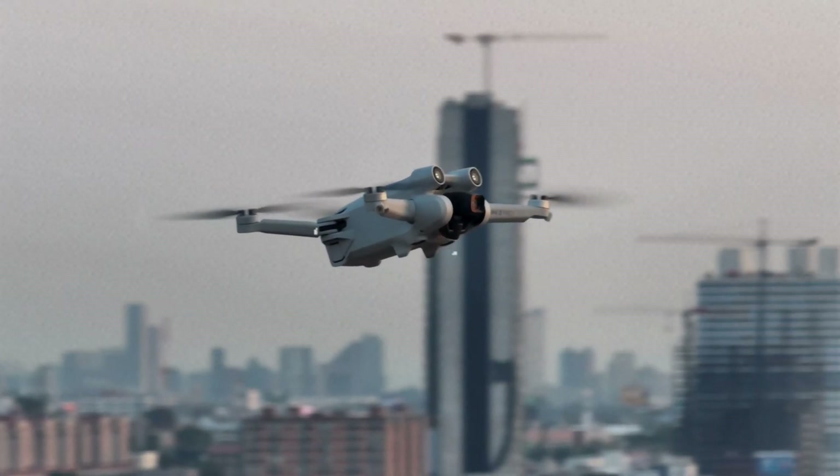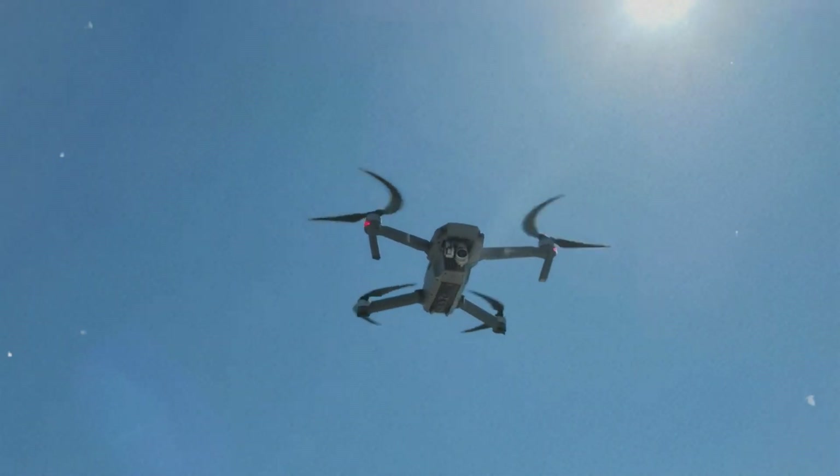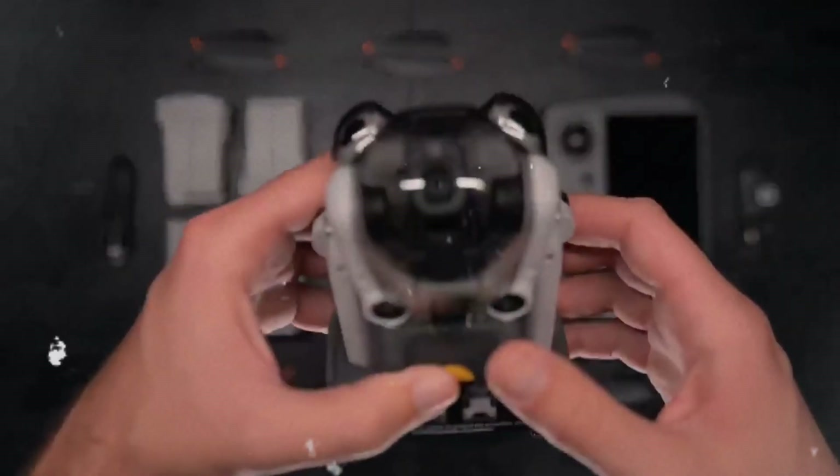Hey everyone and welcome back to the channel. Today we're diving deep into some juicy rumors surrounding the upcoming DJI Mini 5 Pro. Buckle up drone enthusiasts, because this might be a game changer.